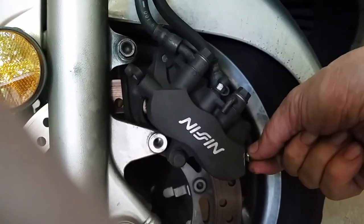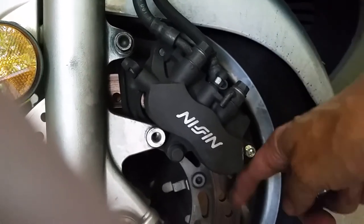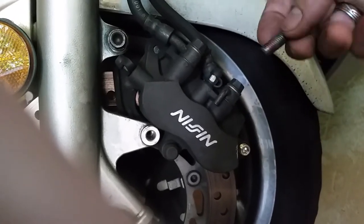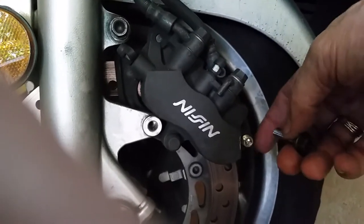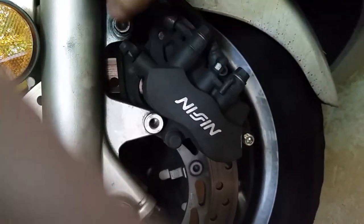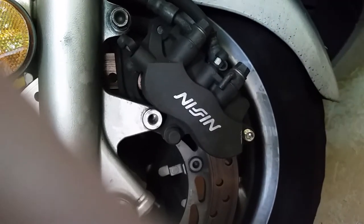Before you take off these nuts and actually remove them, it's a good idea to loosen this hex nut first, because once you take the caliper off the brake disc it moves around more and it's more difficult to loosen. So loosen this up first, then take both nuts off and pull the caliper off.